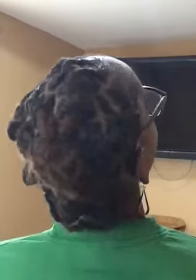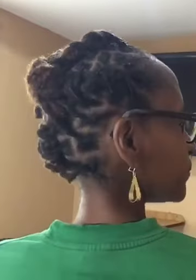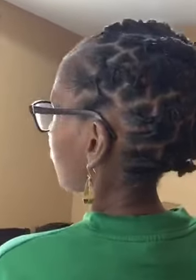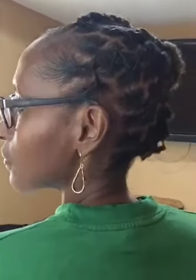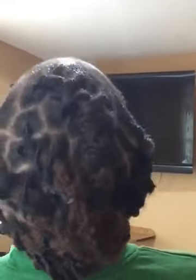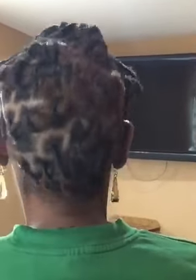She even did a little more locking because there were some sections that had a lot of frizz, so she did a little more locking. She said the next time I come back, which would be December — if I stay the same amount of time, 3 months — I wouldn't have to lock anything; it would just be to palm roll or to retwist. And that's my retwist update.